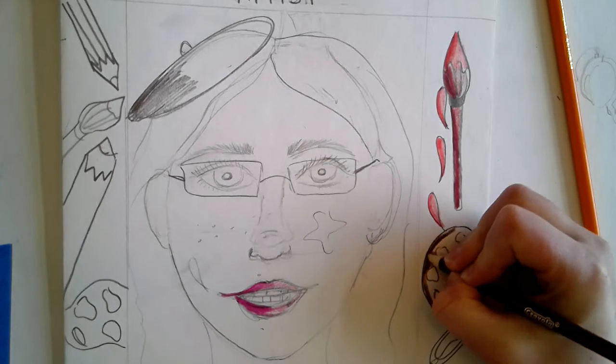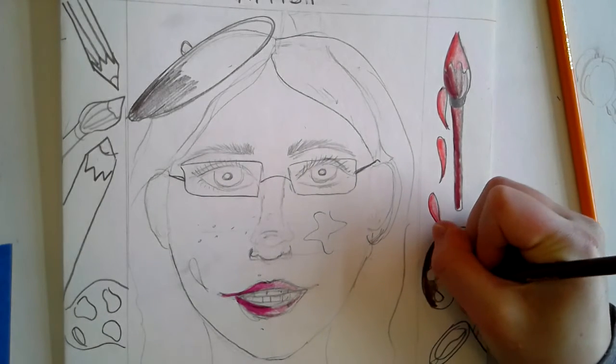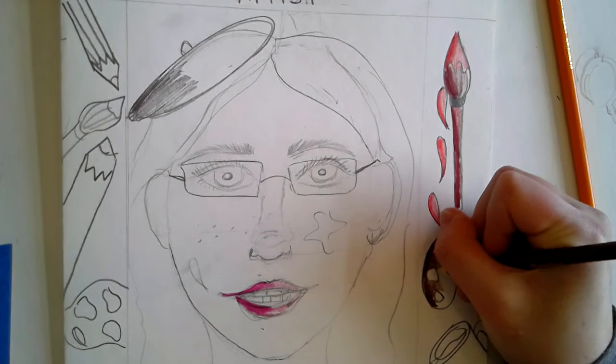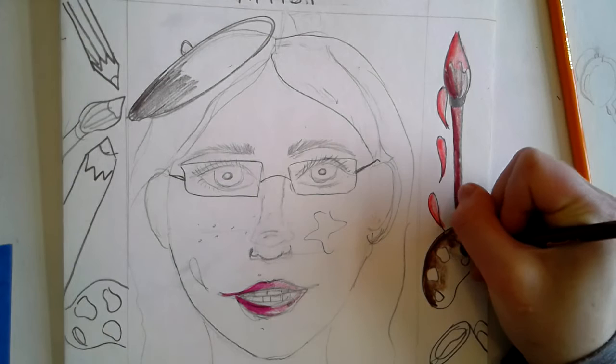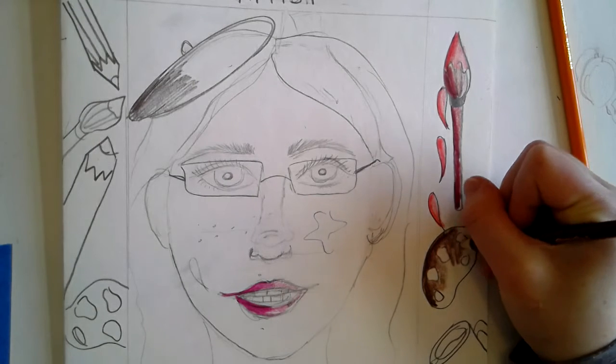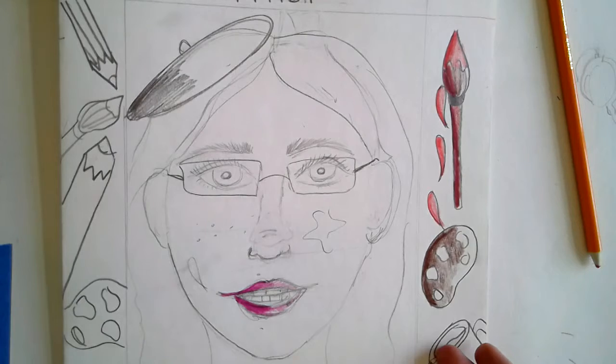I like to use value, which means pressing hard on one side and lightening up on the other. When you add value it makes your drawings look more realistic — it gives them form and makes them look more 3D, like they're popping out of the page instead of just laying flat.